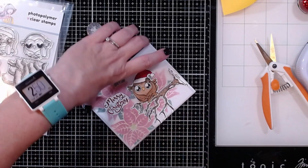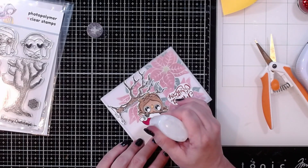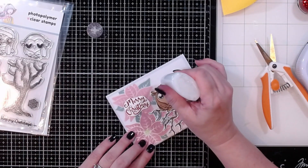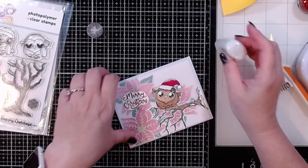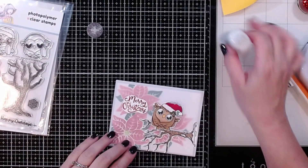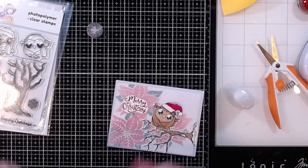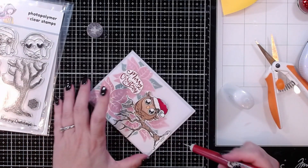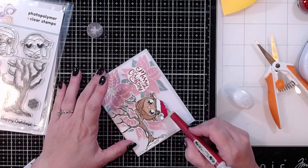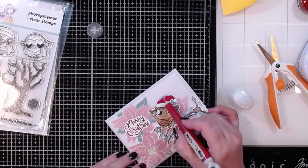I'm adding some glitter accents on top of the little bird's hat, and then grabbing my pokey tool to drag it around a bit so it's not all clumped in one spot. I'm shaping it a little so it looks like part of it has dripped down on the hat — fluffing it up a little bit. It will take a little while to dry especially since I applied it so thick.